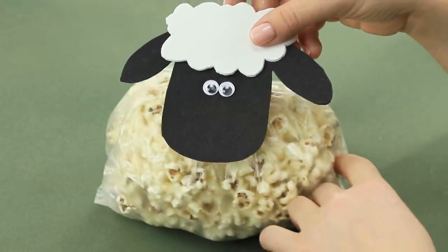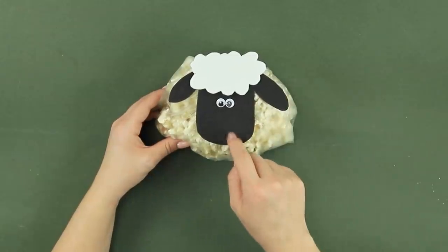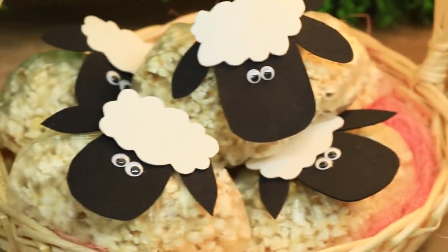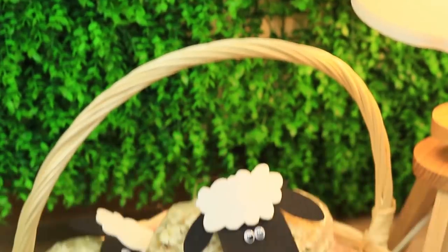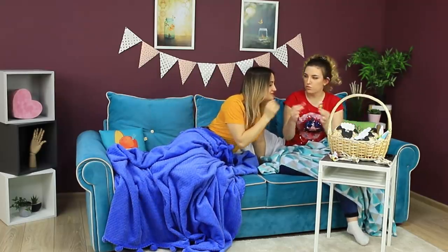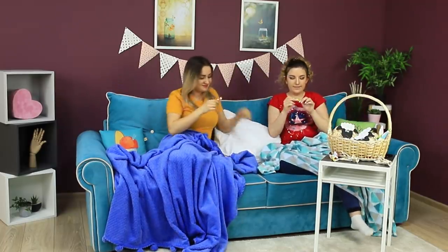Hey! Shawn the sheep! Attach it to a bag of popcorn. Make a lot of sheep for all your friends! Put the sheep in the basket. They are so cute! The friends love the Easter basket so much! They are ready to eat every last piece!